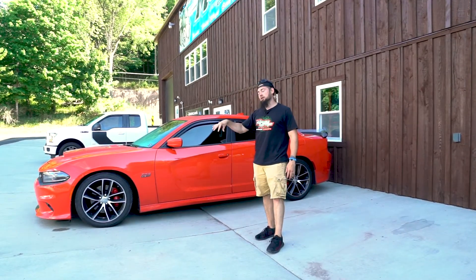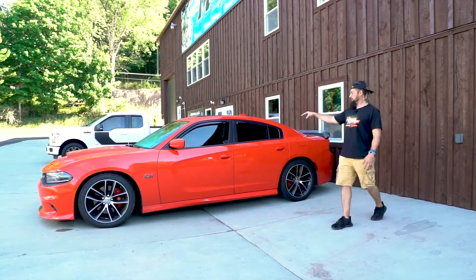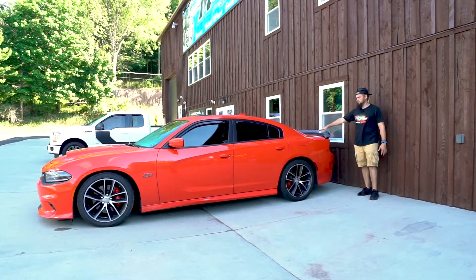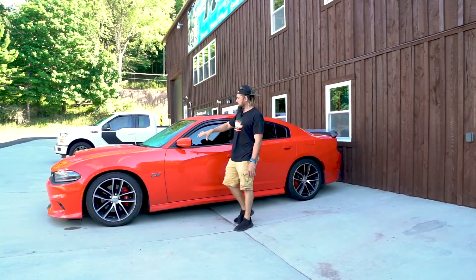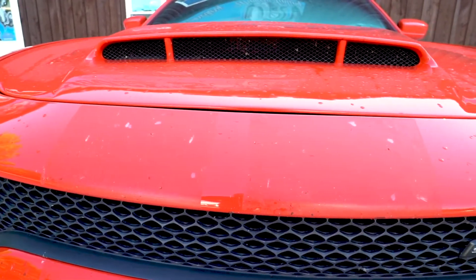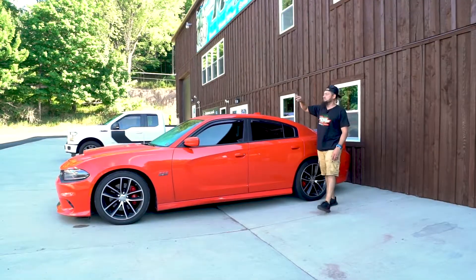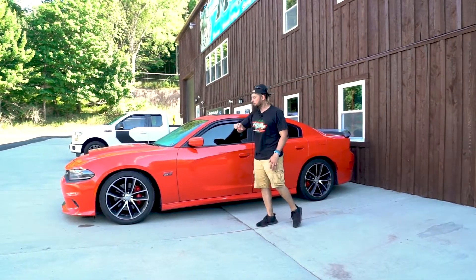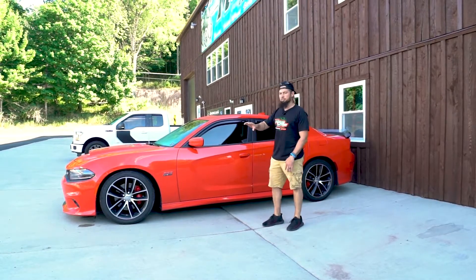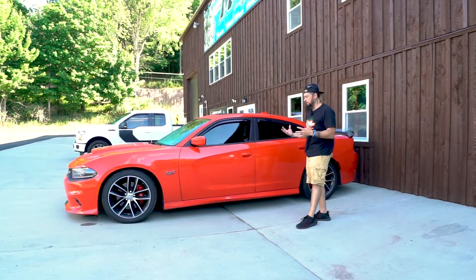Throughout the whole week we're going to be inside working on this Dodge Challenger Hemi Edition. You can see it's a beautiful car already. There are some remnants of stripes up over the hood, up over the roof, and on the back trunk. We're going to get all that sticky, gooey stuff off and rip the rest of the stripes off the back of it. Then we're going to paint correct the whole car and bring the shine back to life — make it look brand new, sparkly.